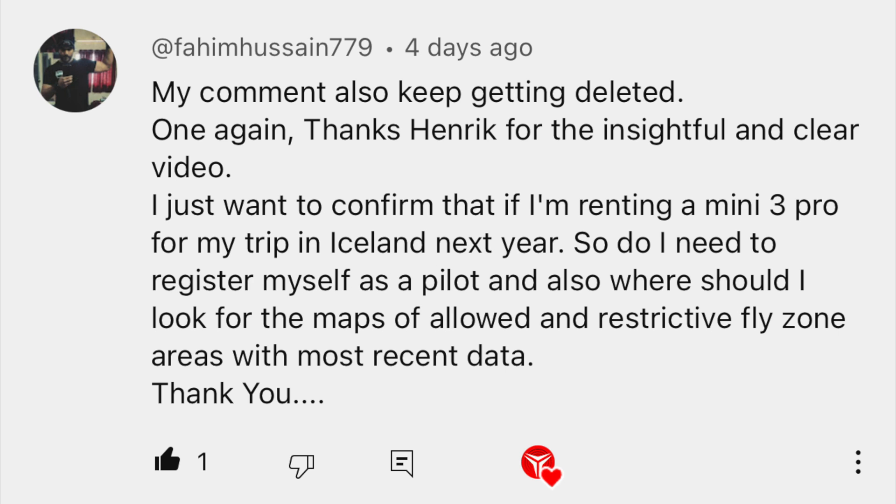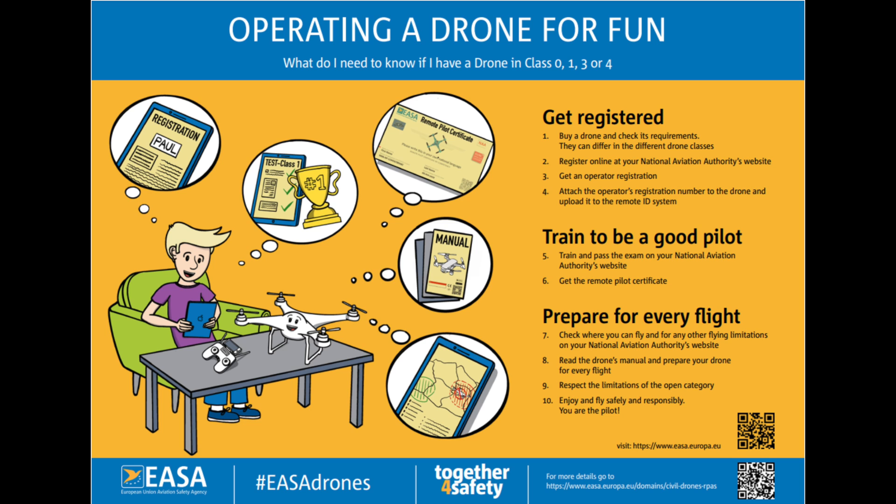Another question: I want to confirm — if I'm renting a Mini 3 Pro for my trip to Iceland next year, do I need to register myself as a pilot? And where should I look for maps of allowed and restrictive flight zone areas with the most recent data? That's an interesting scenario — you're basically living abroad, then traveling into one of the EU member states and wanting to fly a drone. Because it's a sub-250 gram drone there are not that many things to be aware of, but because the drone is equipped with a camera, you need to register yourself as a drone operator, exactly like you would if you actually lived in one of the member states.